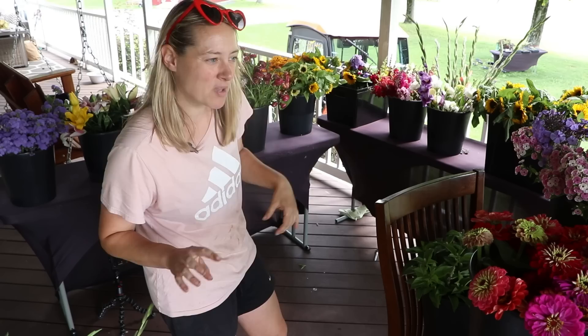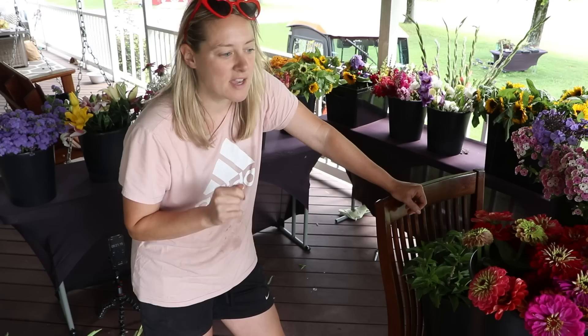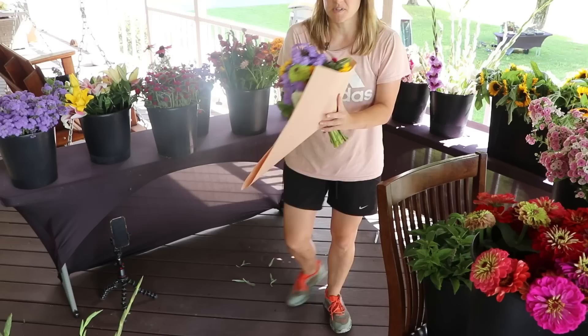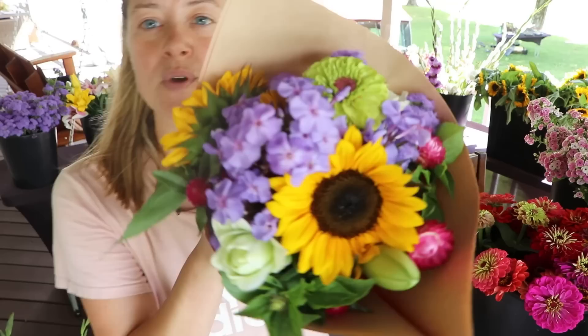I've decided not to do the hydrangeas. I don't want their first bouquet to be even slightly disappointing, so if a hydrangea wilts — I'll do a hot water treatment, a snip-up-the-stem treatment. I'll do a bunch of experiments and feel more confident using them next week. I'm happy with this bouquet without the hydrangea — I would be very pleased to receive this. Wrapping it now. I've been feeling like a chicken running around with its head cut off lately!